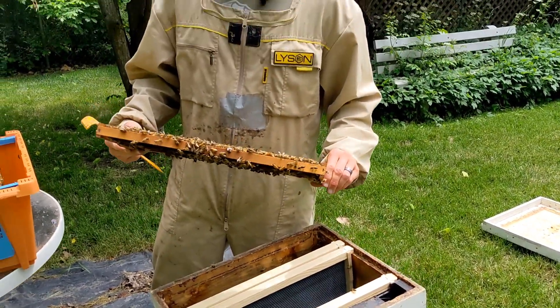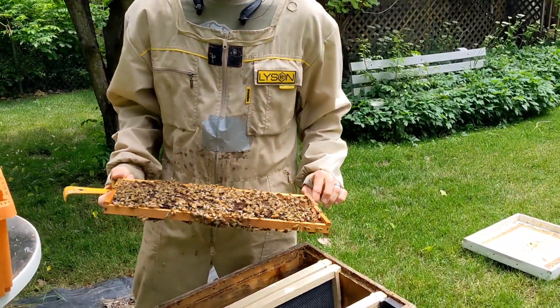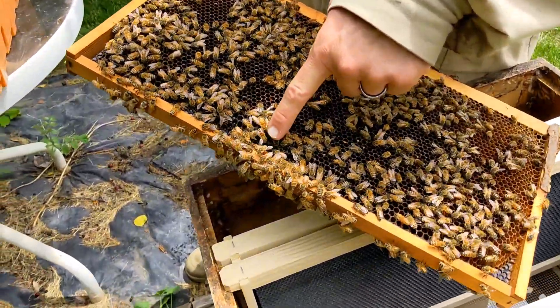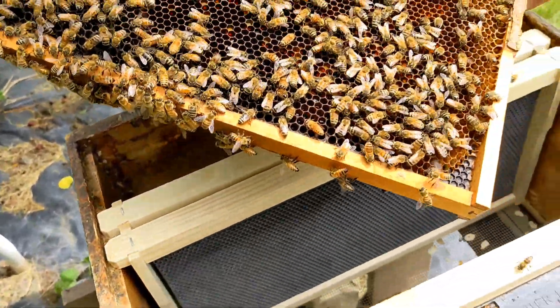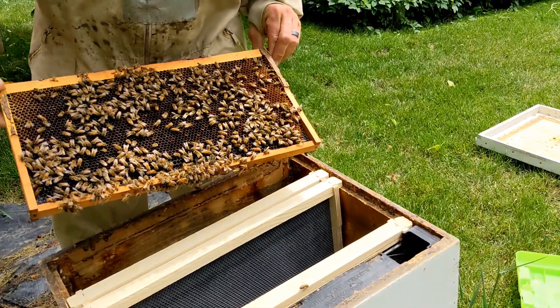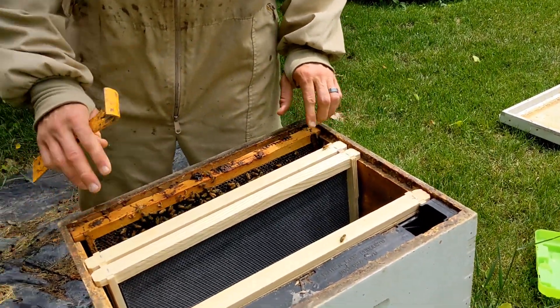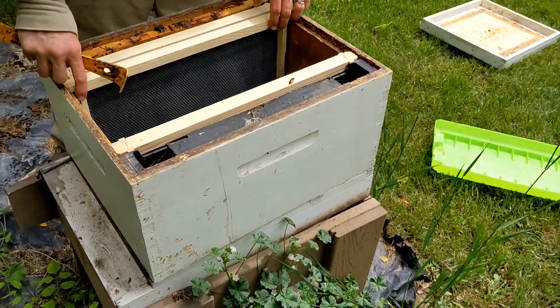As I look here, I just want to kind of look for the queen and see what's going on in the hive. The queen's on this outside frame — she's right here at the bottom, just walking around doing her thing. So just be aware of where she's at so we don't accidentally kill her. She's going to be there; we probably could move her to one of the other frames, but she'll walk to them.